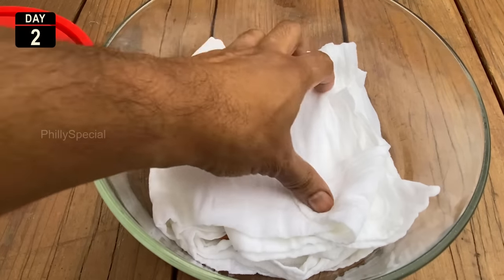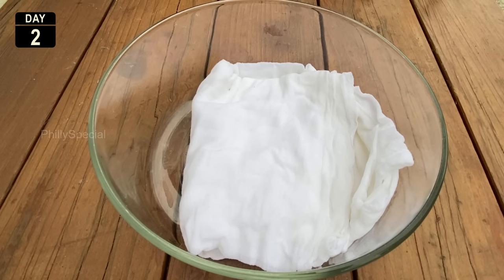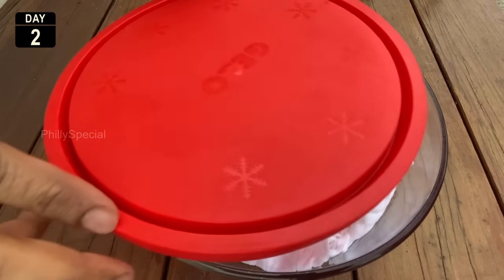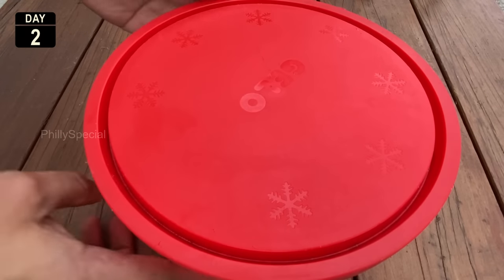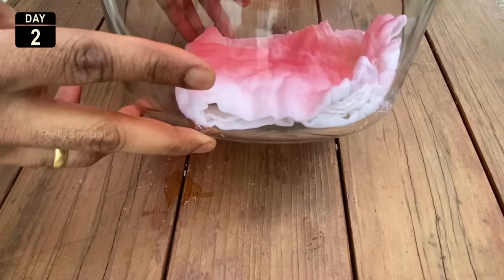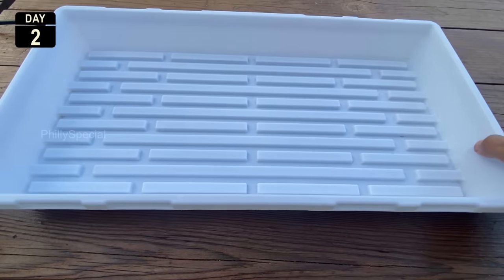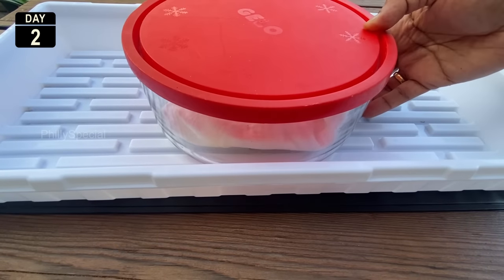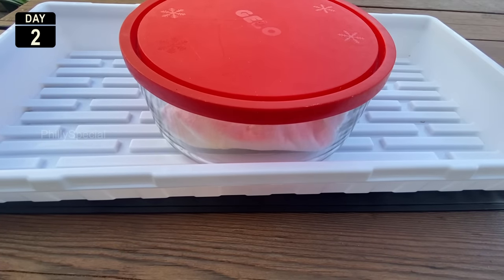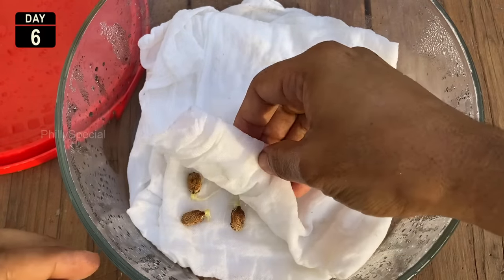Fold the other half of the cloth over the seeds and close the container. This closed container will maintain the moisture level during the germination period. Keep the container in a location with a temperature between 70 and 85 degrees Fahrenheit. A seedling heat mat can also come in handy to maintain a warmer temperature than you might typically have in your home.